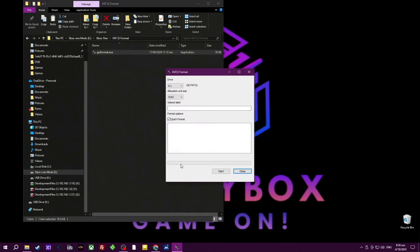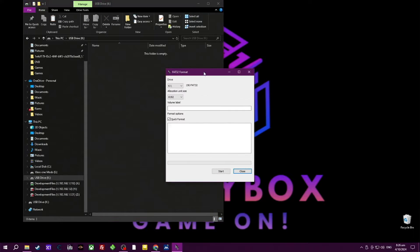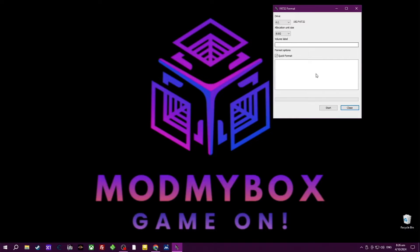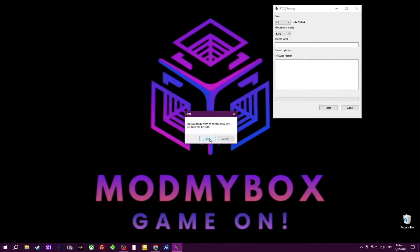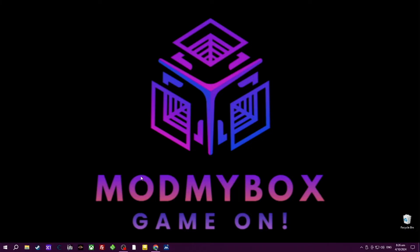Insert your USB drive into your PC and load up the GUI format or the FAT32 formatter. Make sure you have selected the correct drive or you will overwrite all your stuff. Format that, close it out — now we're ready to transfer files onto it.